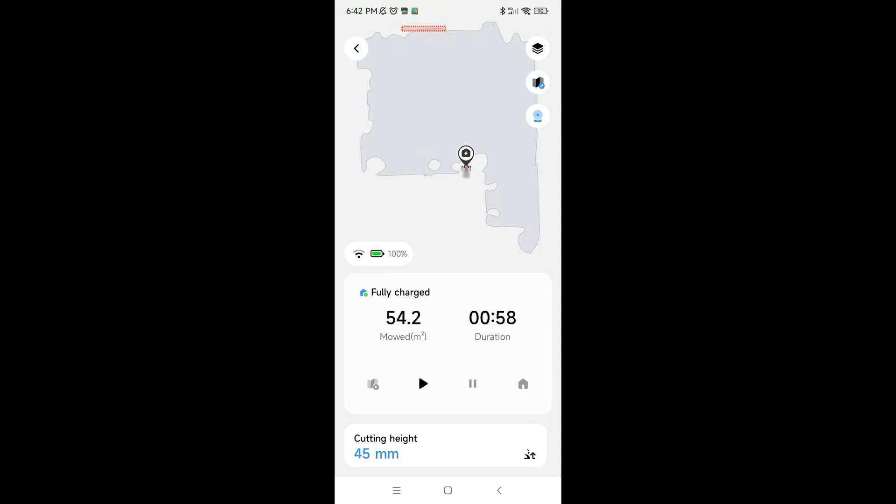The Terra mode uses its advanced vision system to create a map of your garden, which is then updated accordingly with each run. I think it's a pretty cool feature because it means the mower can adapt to your garden changes over time. Maybe you will decide to add some plants or rearrange some furniture — the Terra mode will notice these changes and adjust its mowing map instantly.